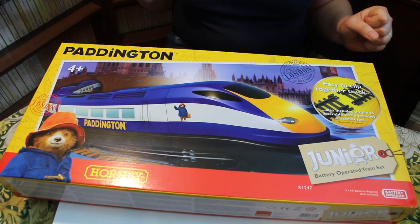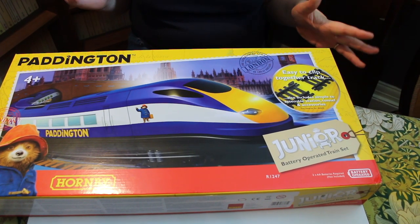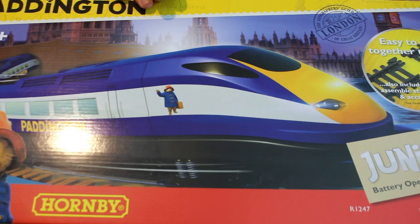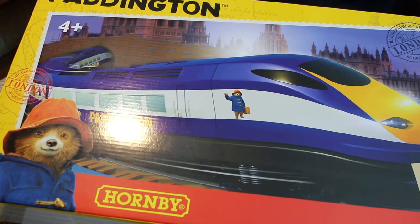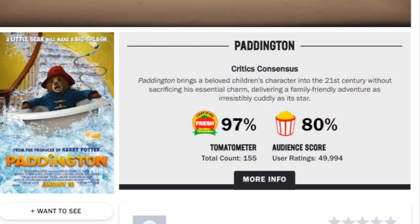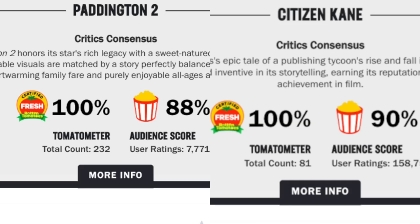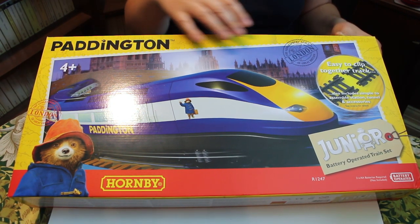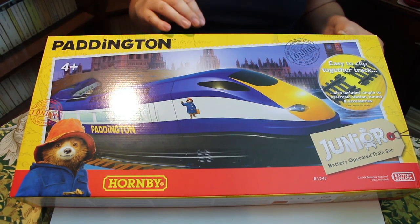Just remember, whilst you're probably not the intended audience for this particular set, you are the person who will probably end up buying this for a young relative to kindle their interest. So I'm really excited to take a close look. We've got catalogue number R1247 on the box - it doesn't have a suffix but I've also seen it listed with an M suffix. We've got some lovely eye-catching artwork, and Paddington is very user-friendly for children of all ages. On Rotten Tomatoes the two Paddington films actually score incredibly well, up there with the likes of Citizen Kane - certainly this is a really good franchise for a tie-in set like this.